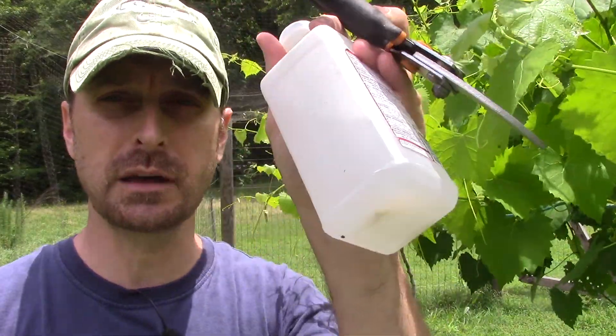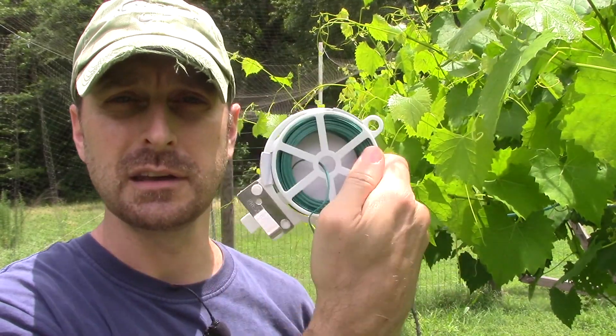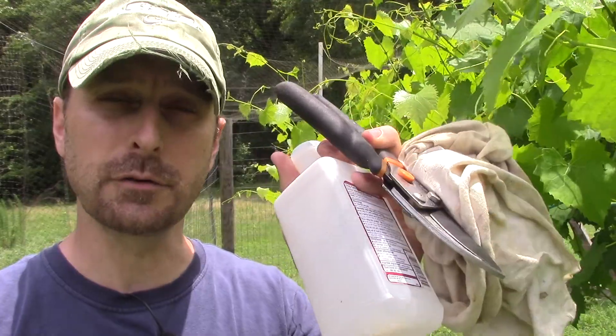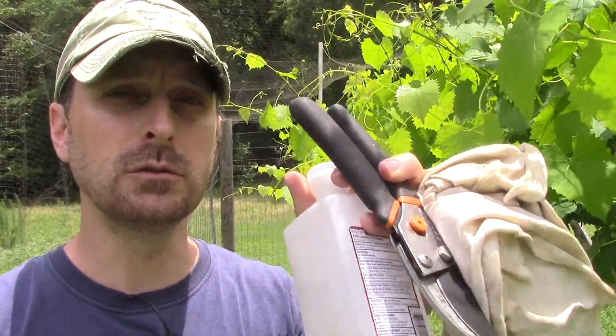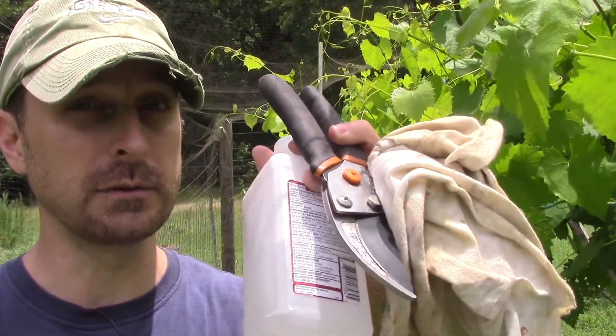I just have a few simple tools with me today: some pruning shears, alcohol, a cloth, and these cool rolled-up twisty tie deals — I love these things in my garden, they work really well. I'll put these down in the description below. The alcohol is to clean off your pruning shears after you use them between each plant — you want to make sure you do that every single time.